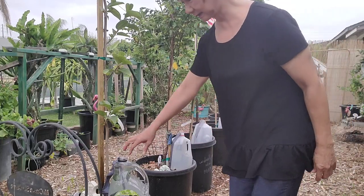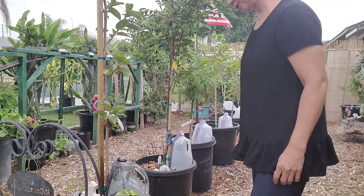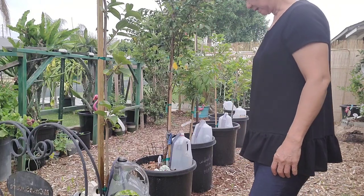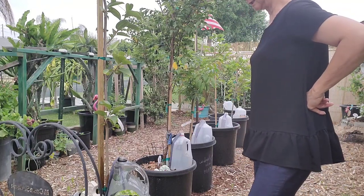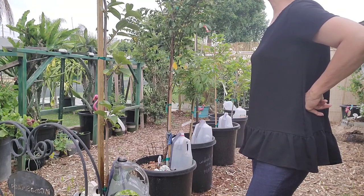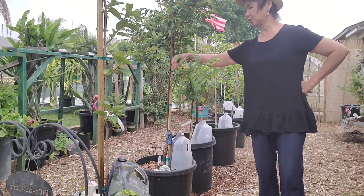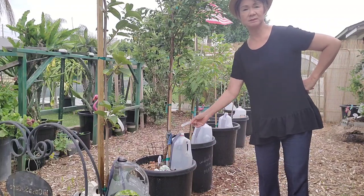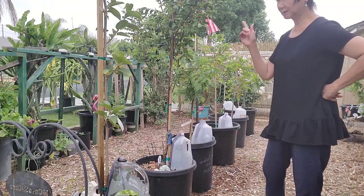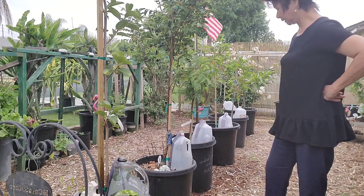This will keep your plants moist 24/7 so you don't have to worry about them drying out, especially when you're going out on vacation. I think this is the best way if you don't have a drip irrigation system.